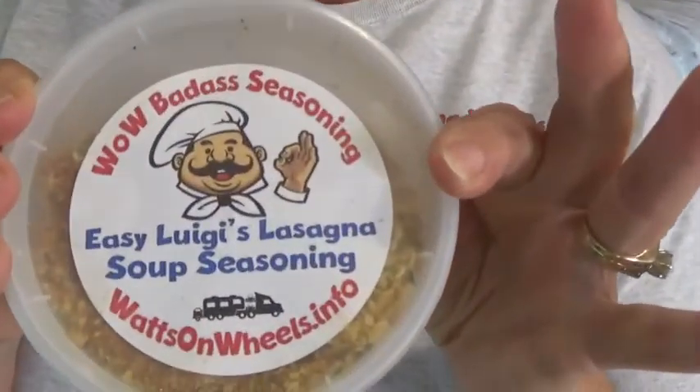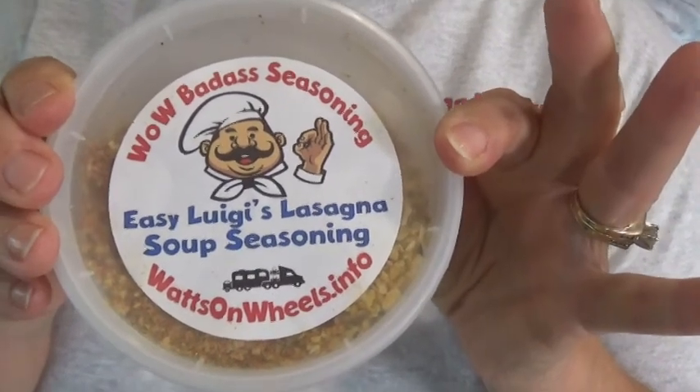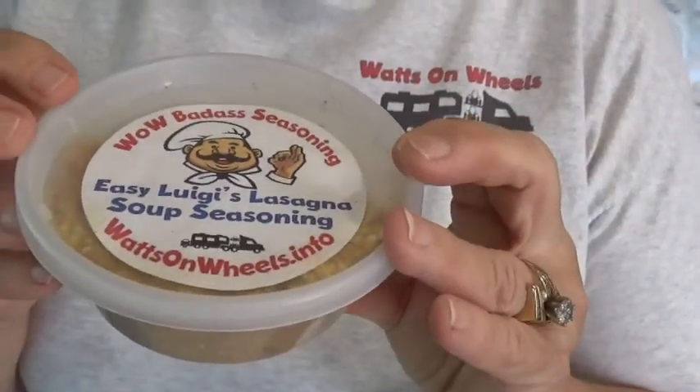What you're making now Karen? I'm gonna make my lasagna soup, and I'm making it from seasoning that we sell. This is our Wild Badass seasoning for Easy Luigi's lasagna soup seasoning, and this makes three batches. I'm gonna be making two batches because I'm doing it for the gang here while we're in Quartzite.